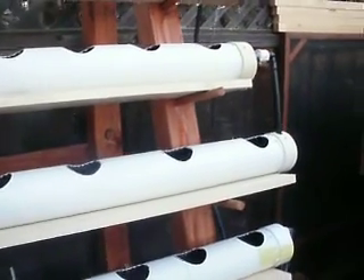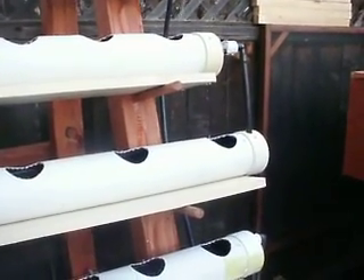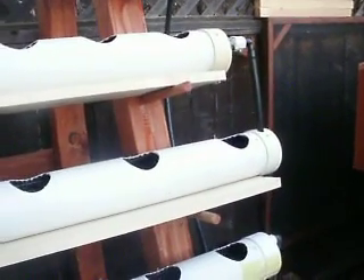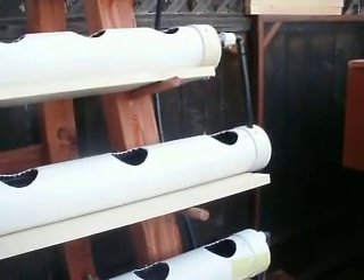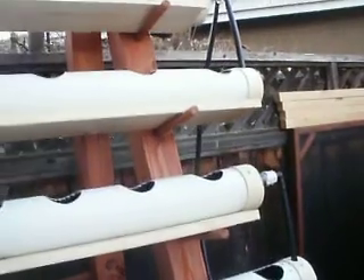The other thing I found out is that the water return line from the neighboring pipe above it — this tube right here — needs to be trimmed at a height just above the water inside the pipe. By doing that, it allows for maximum flow from pipe to pipe.